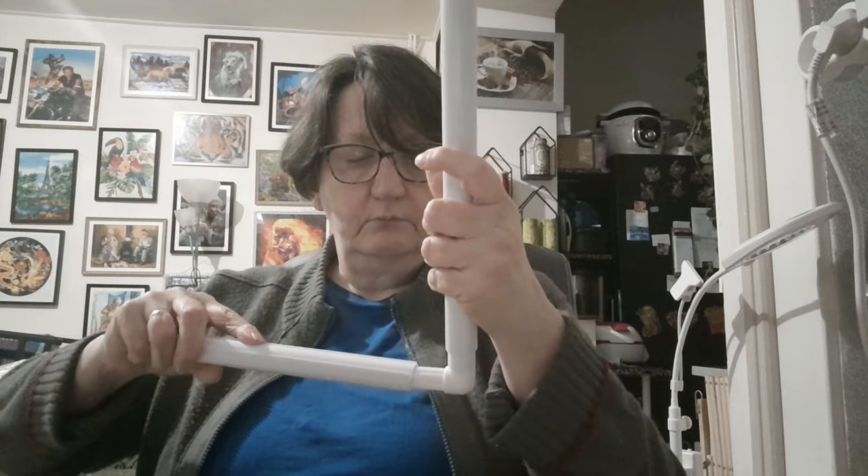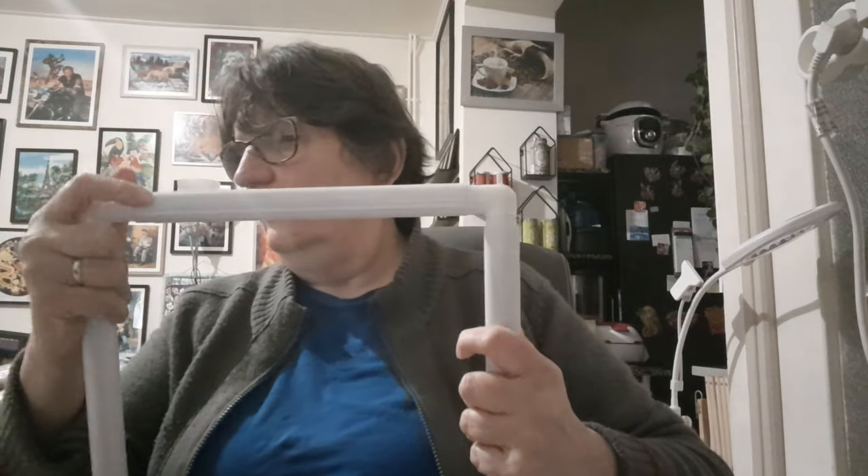Moi, en plus, quand je mets ma toile, je glisse un morceau de feutrine ou de tissu en haut, sur les côtés et en bas. Comme ça, quand vous avez besoin d'enlever votre toile, c'est plus facile. Ça n'abîme pas les toiles, mais ça les protège encore mieux. Le tissu va se mettre là, vous allez soulever — vous verrez dans mon autre vidéo — ça permet de retirer votre toile plus facilement.